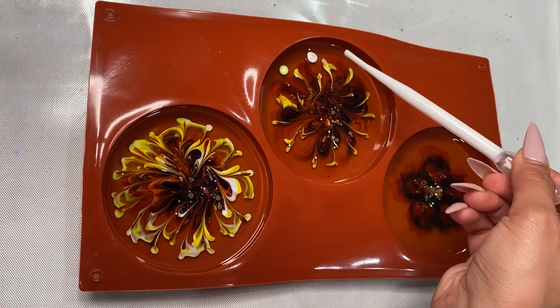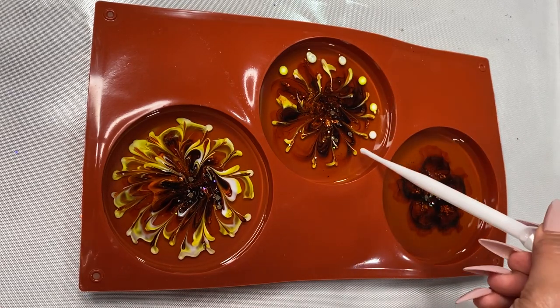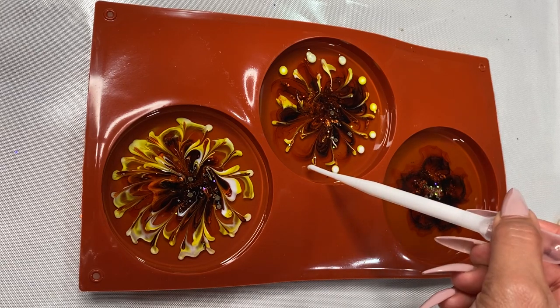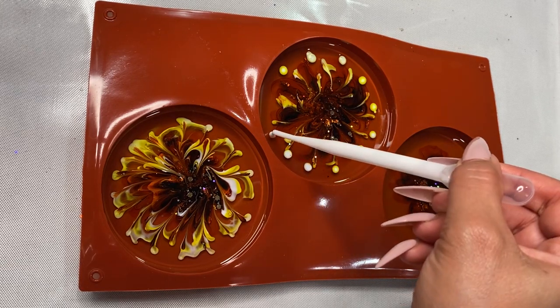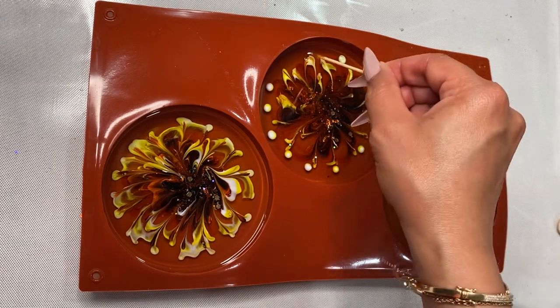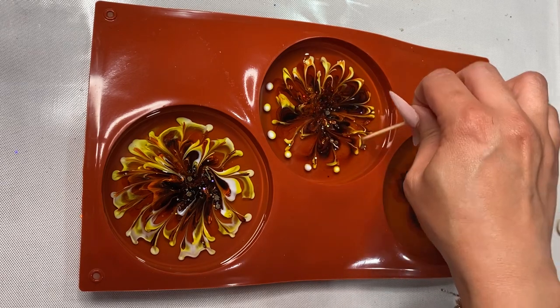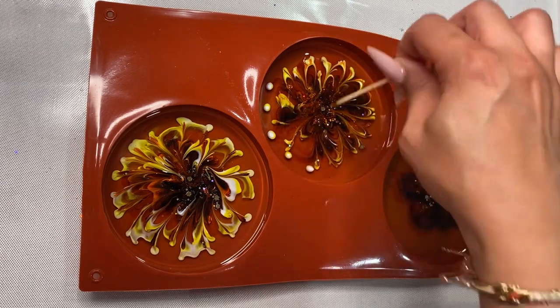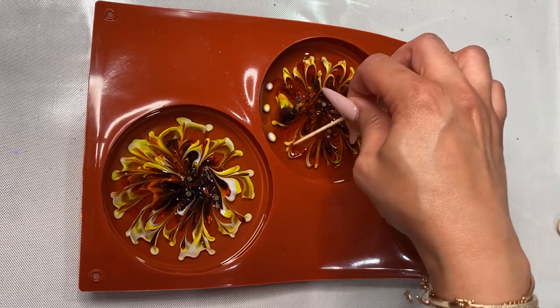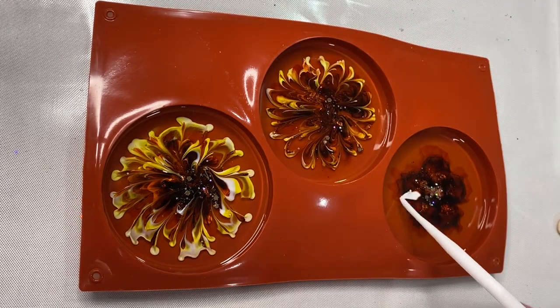Doing that, I also learned that doing one coaster at a time would be smart. I can definitely pour all the clear resin at the same time, but when I am doing the design portion — adding the alcohol inks and the whites — I will be working with one coaster at a time. You're going to see the reveal at the end, but today I am going to be practicing this technique more, so either tomorrow or the next day you're going to see an update.